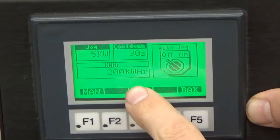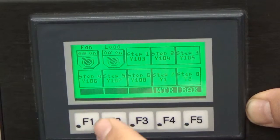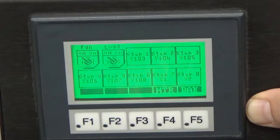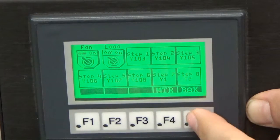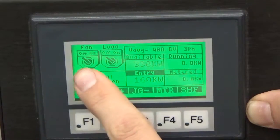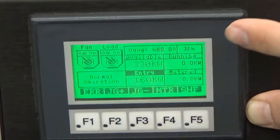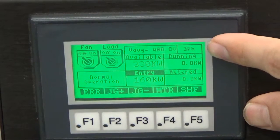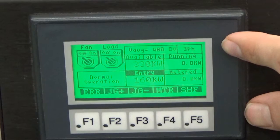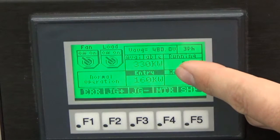We have kilowatt hours coming off our meter. We have F1 here — MAN — which is our manual load screen. This gives us the ability to turn on each load step individually. This is our main screen. We have a switch for control power and a switch for master load. We can see this load bank is configured for 480 volts, three phase. I have three PowerStars connected together, giving me 330 kilowatts.